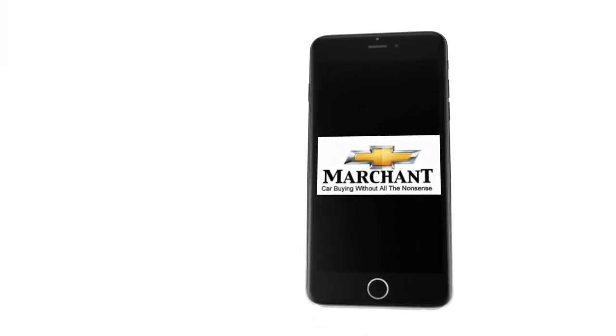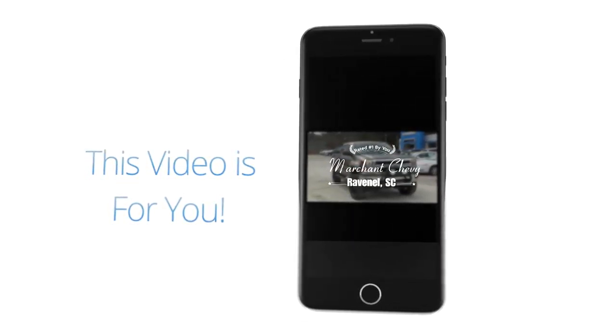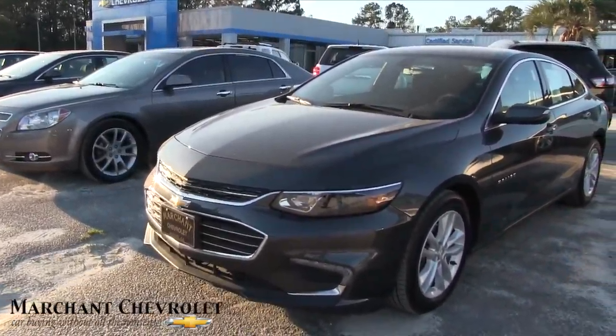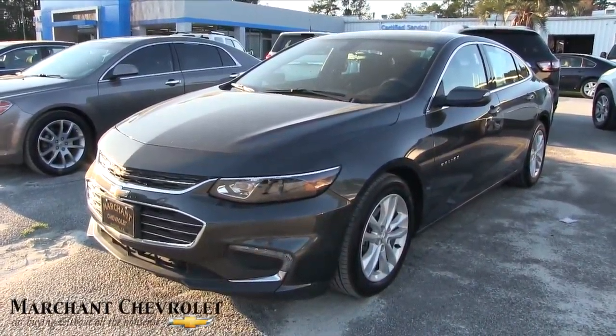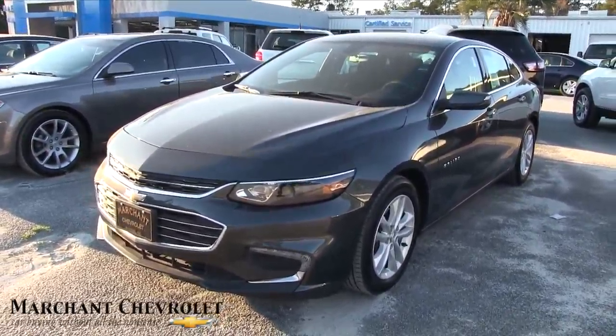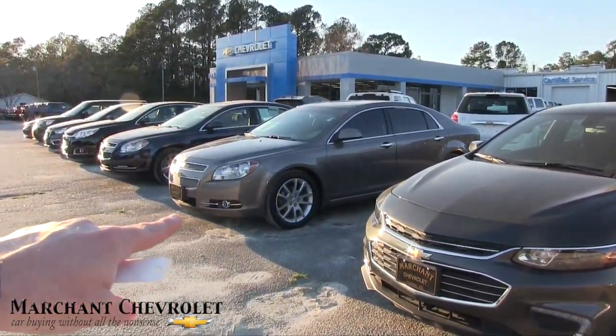Welcome to Marchant Chevy — Marchant Chevrolet, car buying without all the nonsense. Today we're looking at this beautiful car right here in front of us: the 2016 Chevy Malibu. What a good-looking car. Right there is the older body style Malibu.